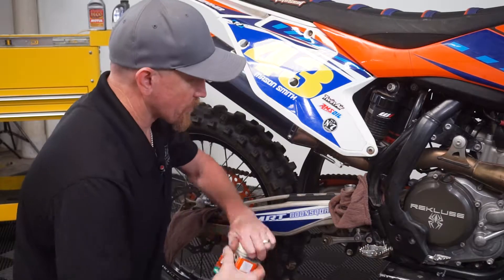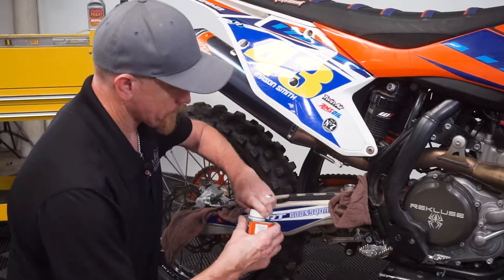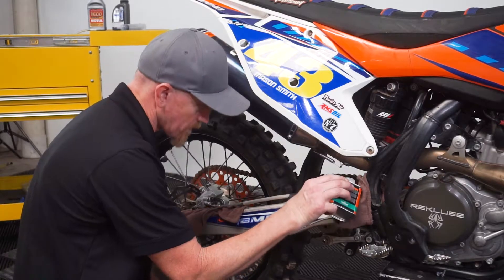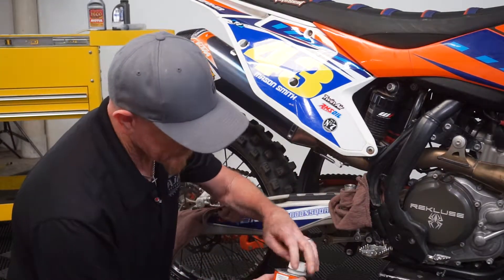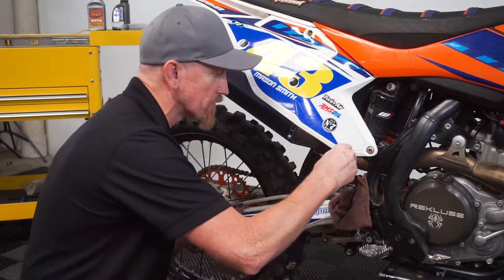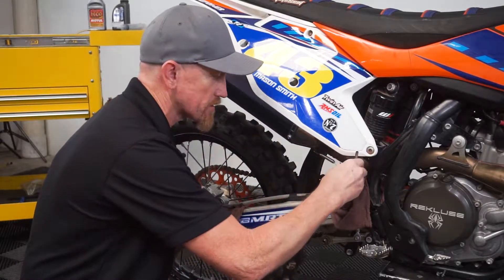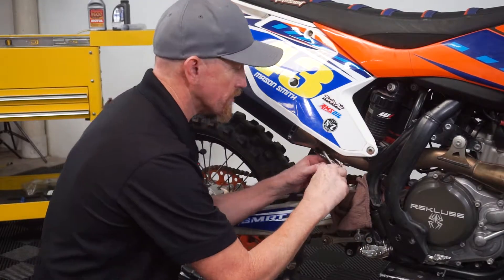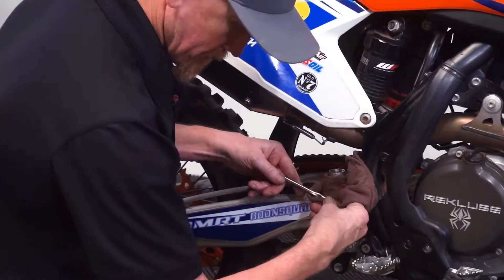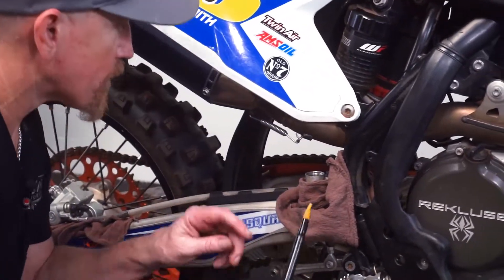You want to clean out the inside of the reservoir. Take some fresh brake fluid, put some inside. You can use a toothbrush, an acid brush, a small paint brush, something of that nature, just to break any of the deposits and residue loose that's on the inside of the reservoir. Then we'll pull that out.